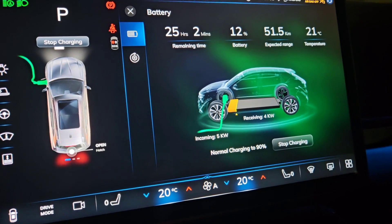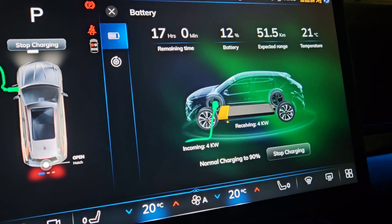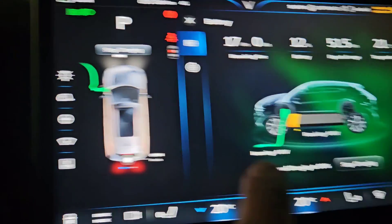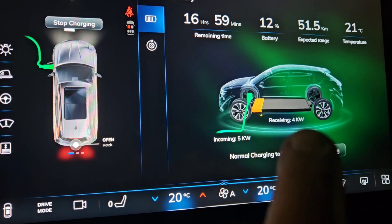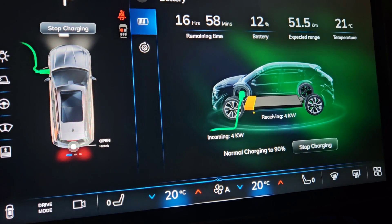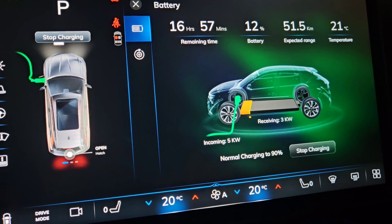As I wrap up features of the .13 update — this is what I was mentioning in my earlier video — my first time charging since getting the .13 update. Now you can see the incoming and the receiving kilowatts on screen. Incoming 5.4 kilowatts off the charger here, and 4 kilowatts receiving. The reason there's a difference — why the battery is only receiving 4 kilowatts while 5 are coming in — is the vehicle's on, the ventilation system is running, other components are running. I suspect if I put this into camp mode it would possibly increase the receiving kilowatts.